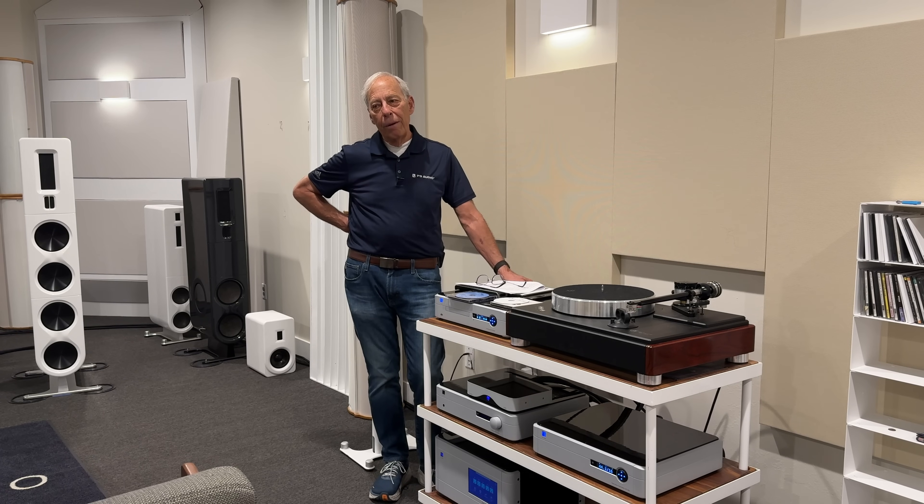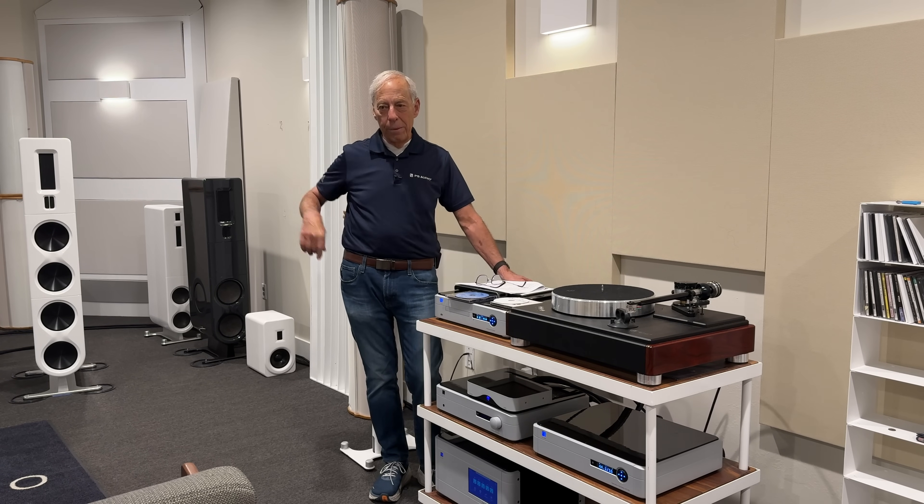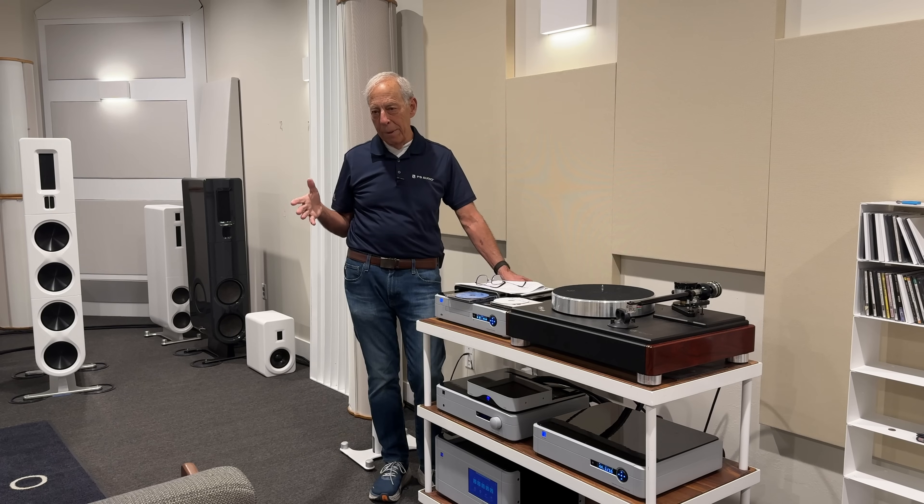We've been working on a new preamplifier that's been in the works for a couple of years now. Some of the stuff that I'm hearing is like, oh my gosh, this is stunningly better. It is an entirely different circuit — something we've been fooling around with. Our friend Darren Myers was great; basically it's his design. He had multiple crazy ideas, and we integrated them into this thing.